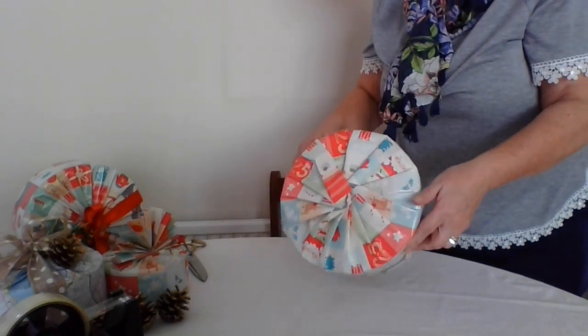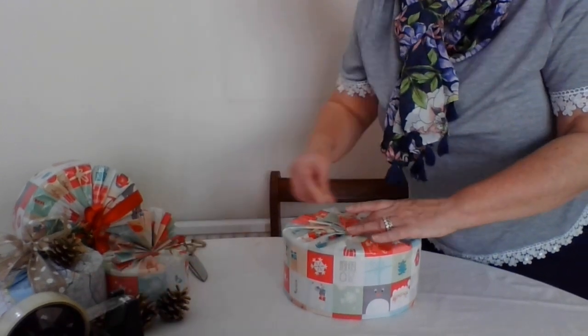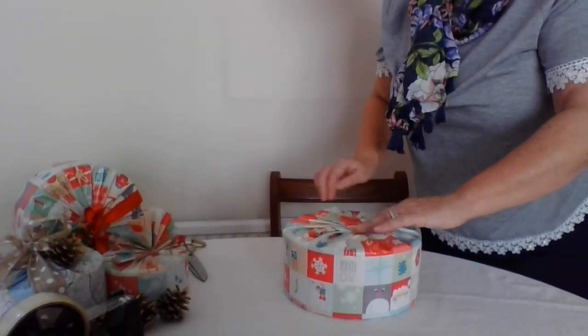And that's what you've got - a nicely wrapped tin. The sellotape does pop up like that, so just put a little bit more on to make sure it holds its place.